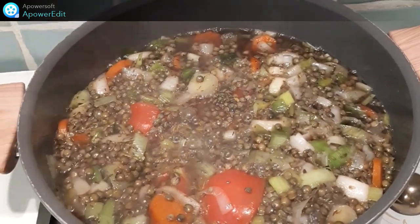À ébullition, je baisse le feu, je couvre et je cuit pendant une heure.